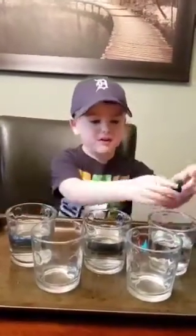Hi guys, today we're doing another experiment. Today we're doing touch transfer. Are you ready?